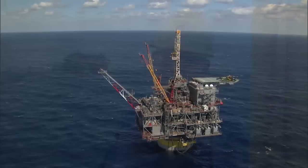What's really exciting about Perdido is it is Shell's first production spar. It's in ultra-deep water, nearly 8,000 feet of water.